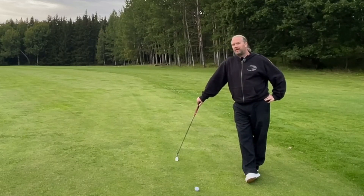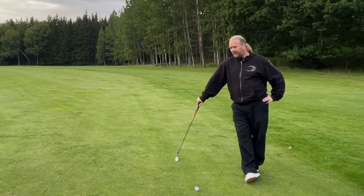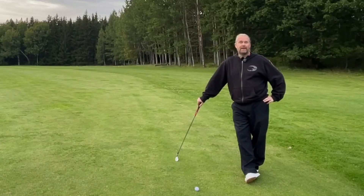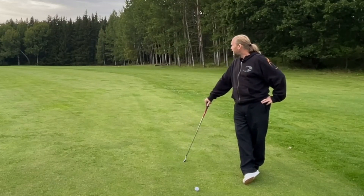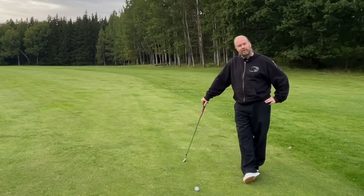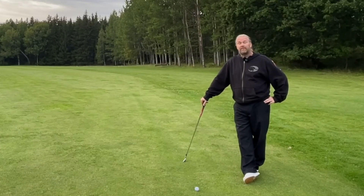Hello my friends, it's time to hit that low bullet. I really want to hit it low into the wind, and in the fall here in Sweden it can be really windy. Sadly it's not windy today but I will try to explain how I do it. Let's hit the low bullet, or as Tiger says, the stinger.